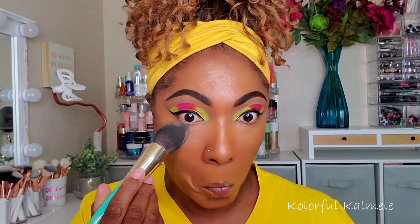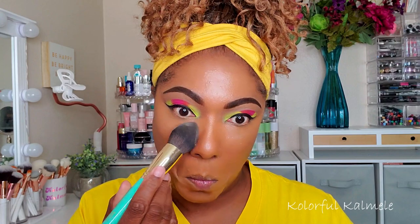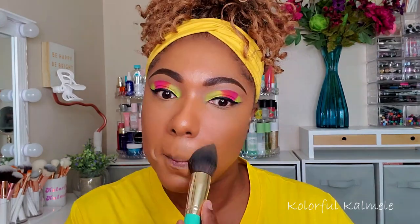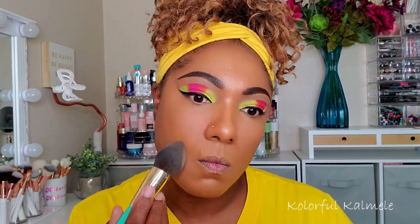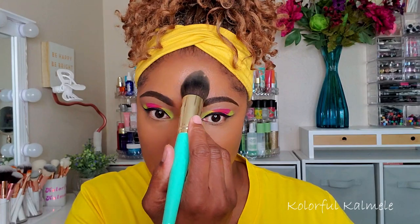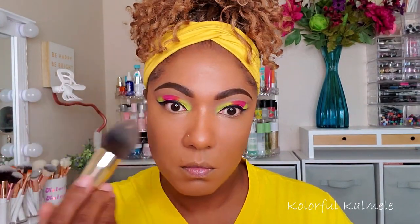I'm using this to set those highlighted areas. I like this powder especially under my eyes — it smooths you out, makes you look airbrushed and blurred. I love it and it sets all day.